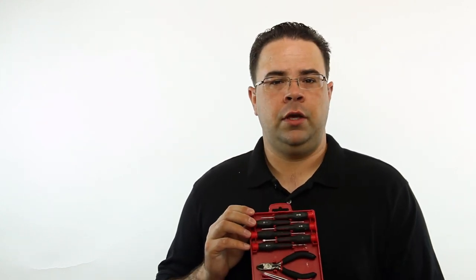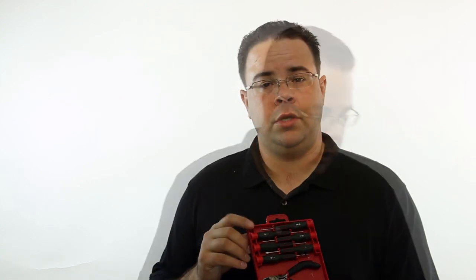Before we get started we need to go over a couple of tools you're going to need. One of the things you're going to need is a nice little screwdriver kit like this, so that you can disassemble parts of the gun that you want to change color.